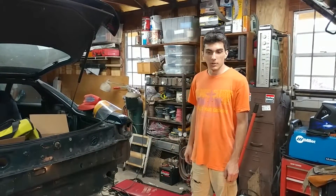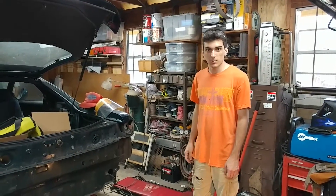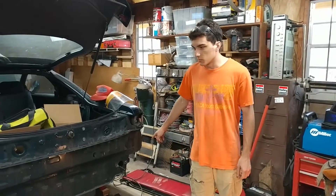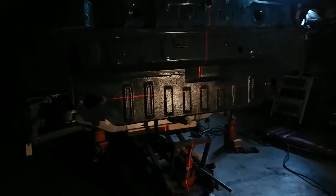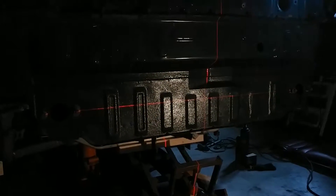Hey everyone, so we're here with the electric 3000 GT project. We've got the car pretty level here with the laser — you can see it passes pretty much right through the center of the bolts that hold on the rear bumper, the actual rear bumper, not the cover.